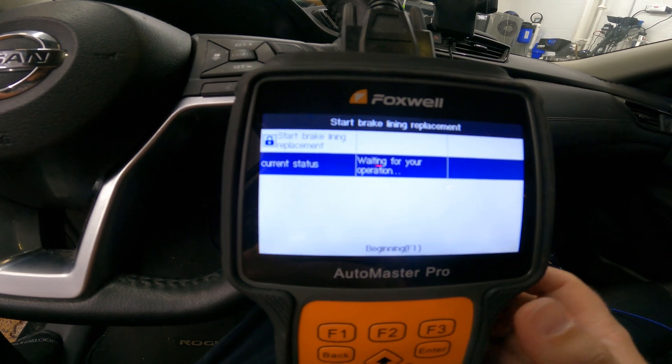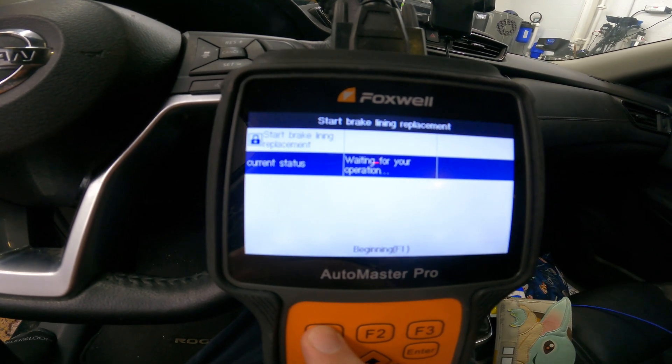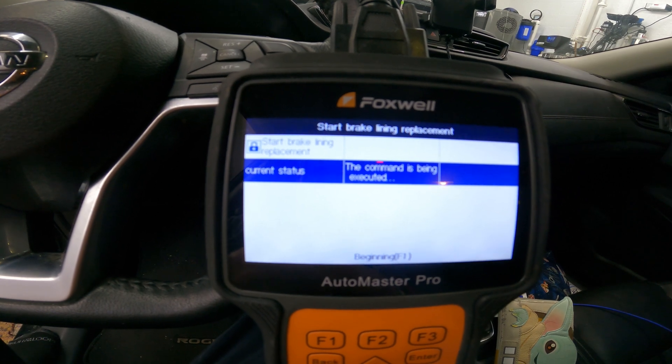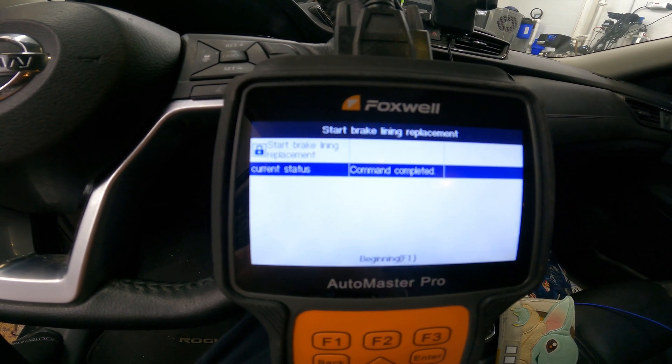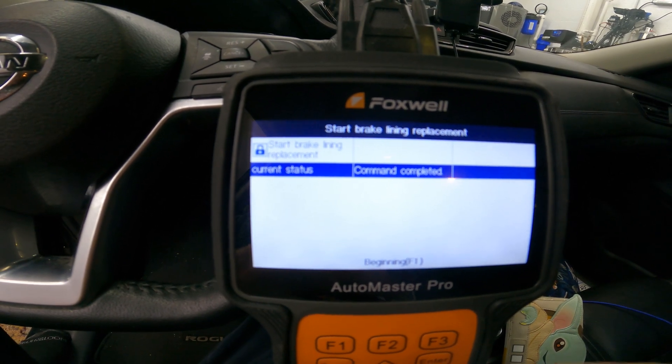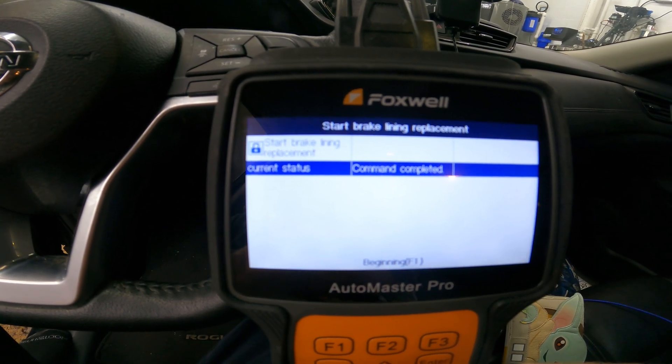Hit begin. Waiting for user input. And you should hear them retract — now they're open. Now you're able to compress the piston so you can put in new brake pads.